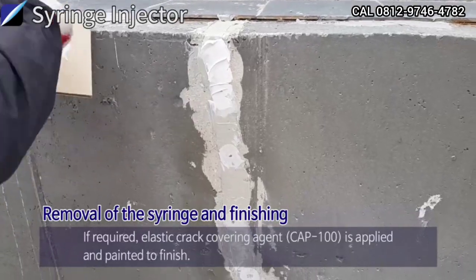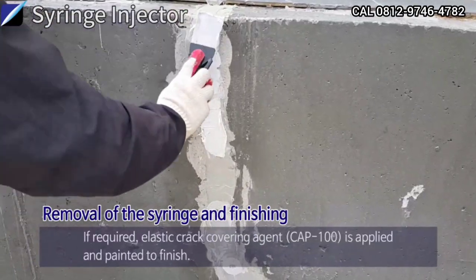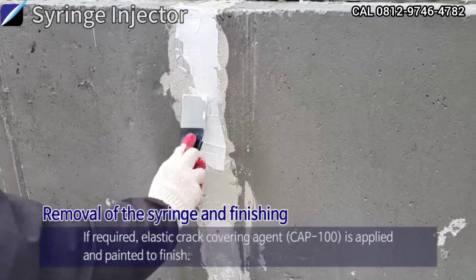If required, Elastic Crack Covering Agent is applied and painted to finish.